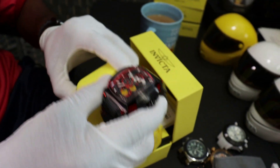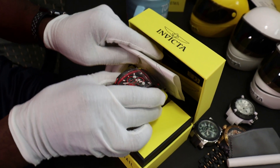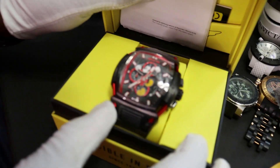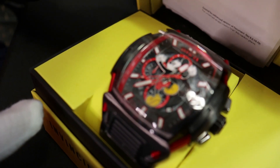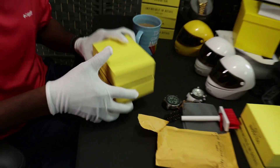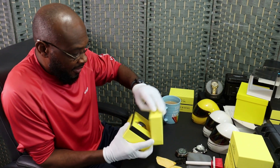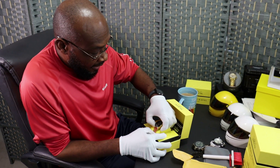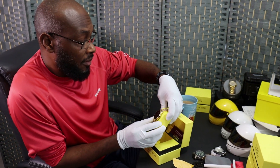So this is my Mickey Mouse - one of the Mickey Mouse limited editions. You guys can see a few of them. This is a collectible, collector's edition.